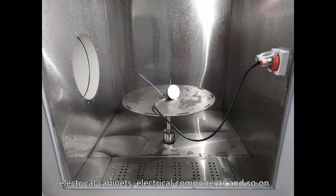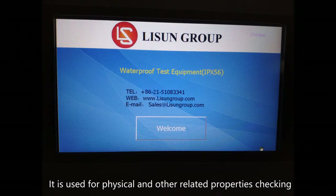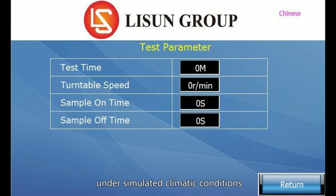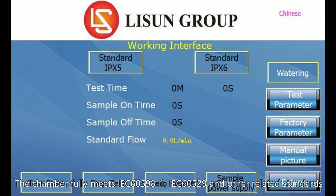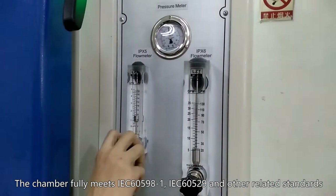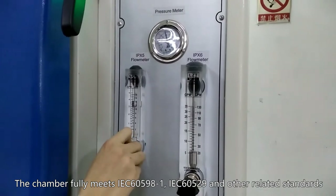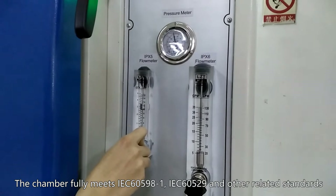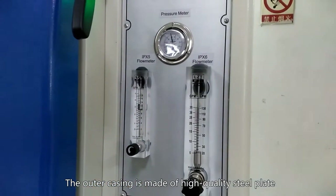It is used for physical and other related properties checking under simulated climatic conditions. The chamber fully meets IEC 60598-1, IEC 60529, and other related standards. The outer casing is made of high quality steel plate, beautiful and durable.